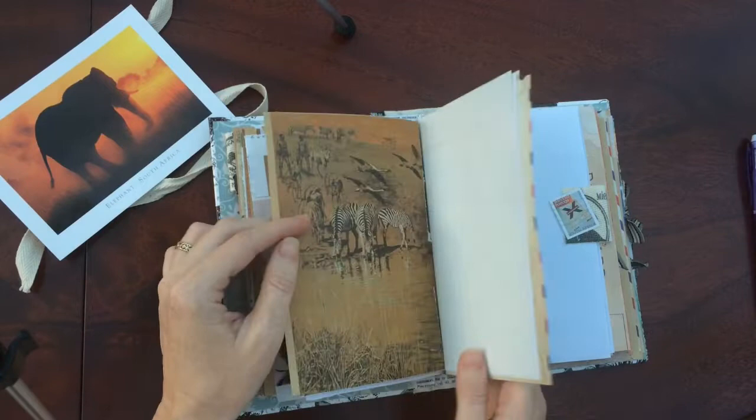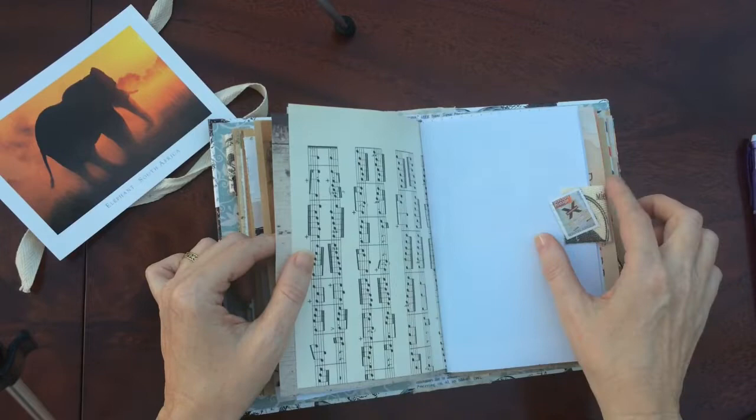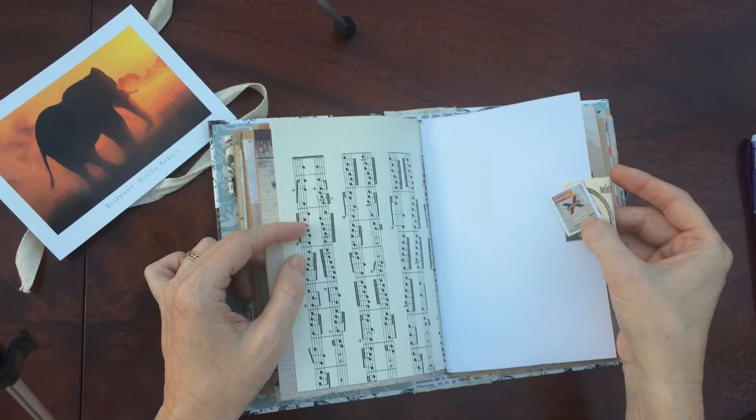The idea I had with this was that if you are South African you can write your memories. You can see these pictures with zebras and write your memories — when you last saw one, the first time you saw one.